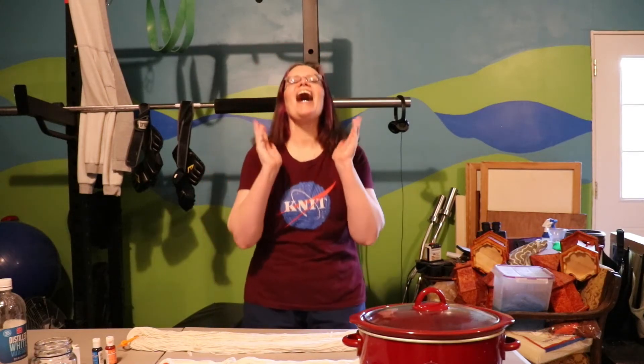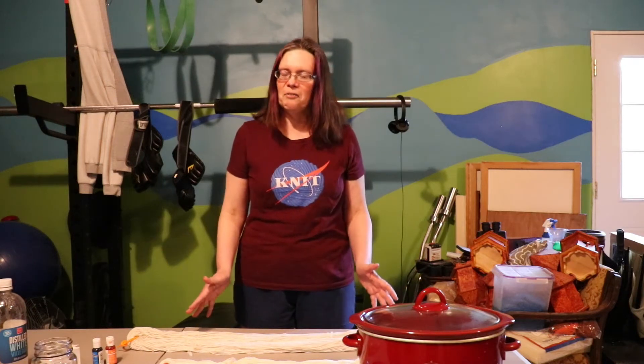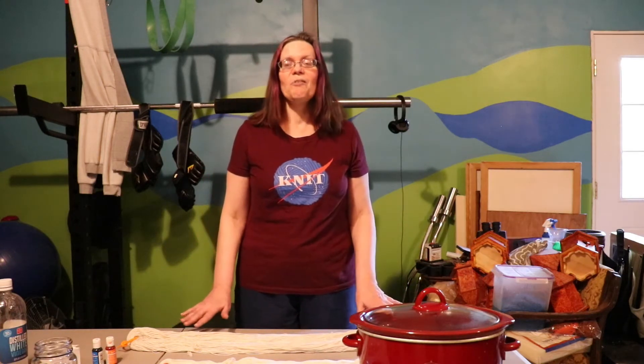Hey everybody and welcome back finally to another episode of Adventures with Andy. I'm so sorry it's been so long since I've uploaded a new video, but my tripod broke in a way that I was not comfortable putting my camera on it because I wasn't sure it would be able to support it and I didn't want my camera to break. So I had to order a new tripod and I took the opportunity to get a much better, sturdier, higher quality tripod. But it is here now so we can do a new video, which is perfect because it's just in time for the April 2021 dialogue with Kimnitz.